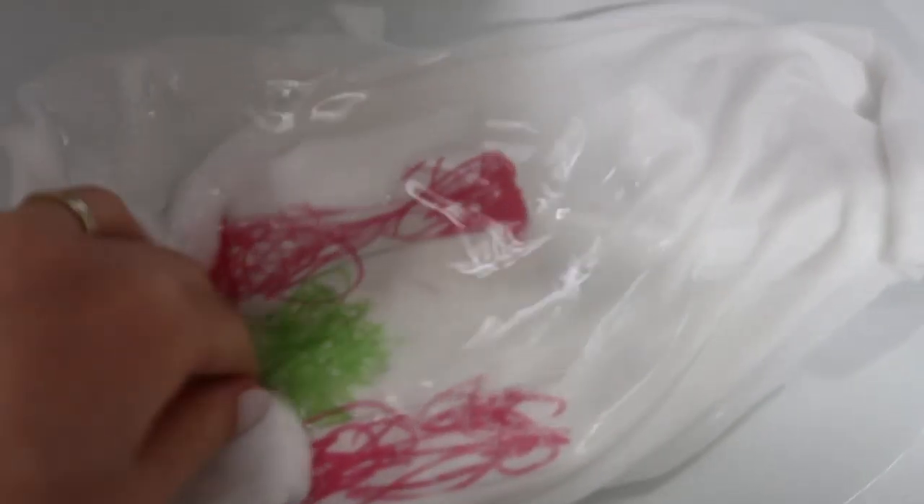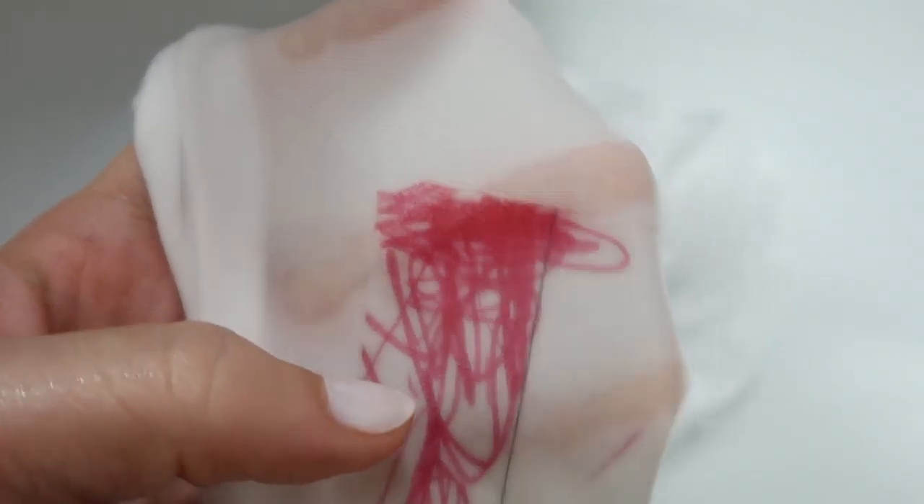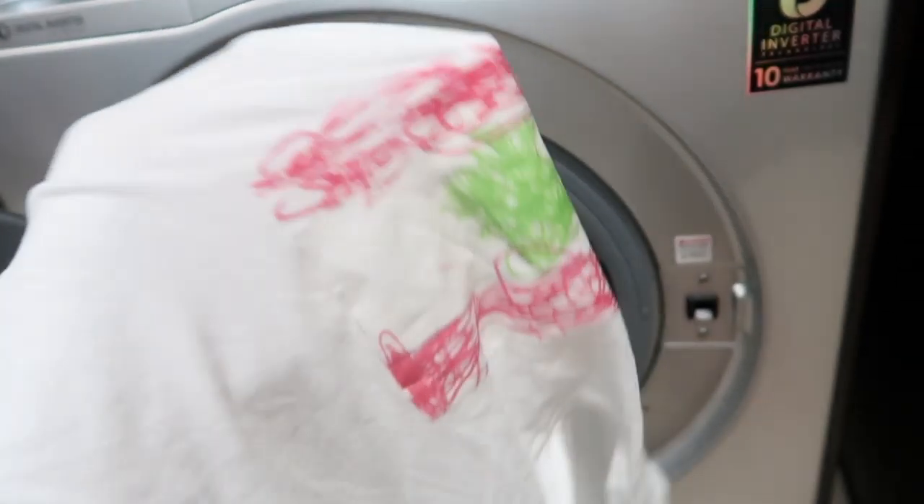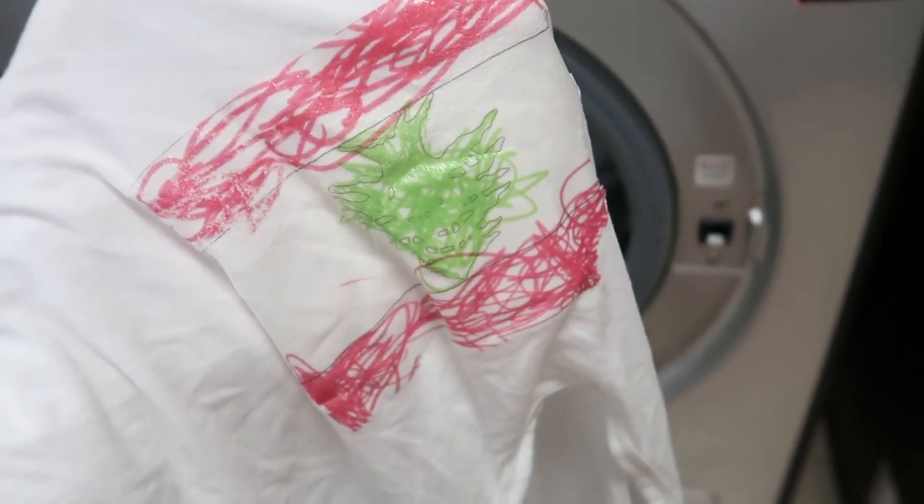A final important thing to mention is washing the shirt. You can hand wash it or even put it in the washing machine — I tested both ways and nothing happened to the print. I was also curious about how to remove it, so I soaked it in very hot water for at least an hour and saw the image starting to rub off, though it wasn't easy. So if you want to remove the picture, hot water works, but it's not that easy.